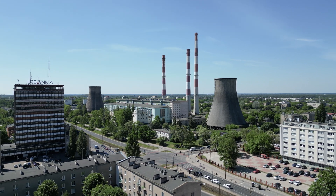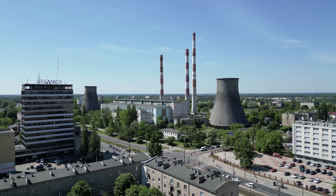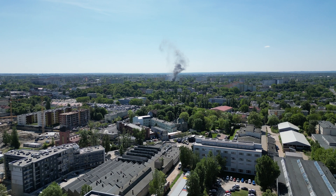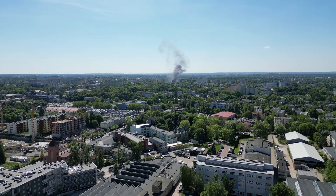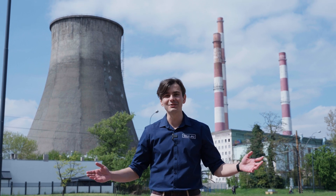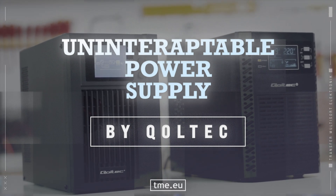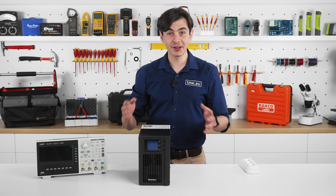We have all experienced power outages or overloads at home or in the office. It might not be a problem for a laptop powered by a battery, but what if it's sensitive equipment — a medical one, or your security camera? You want them up and running until power is restored from the grid. There is a simple solution: an Uninterruptible Power Supply by Qualtek.